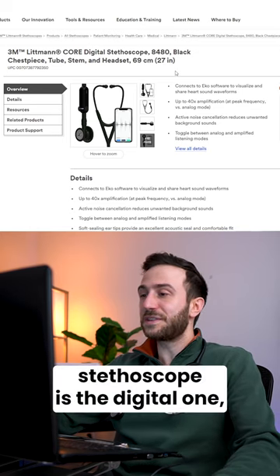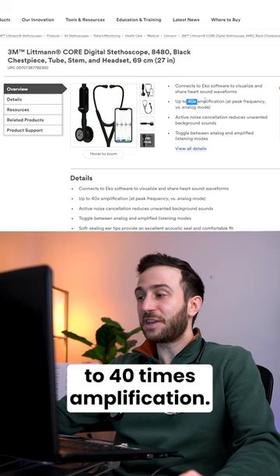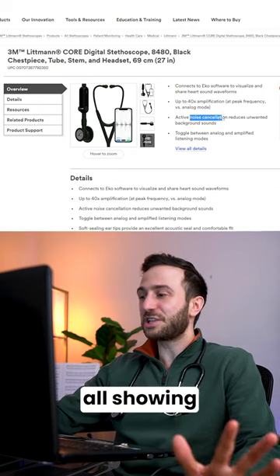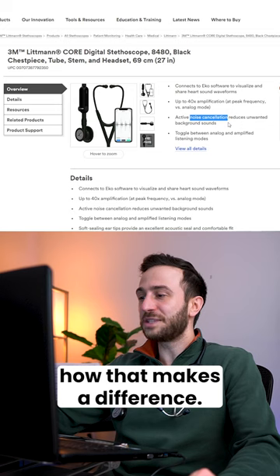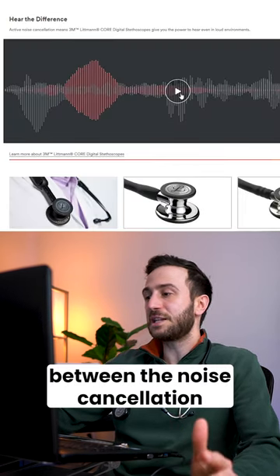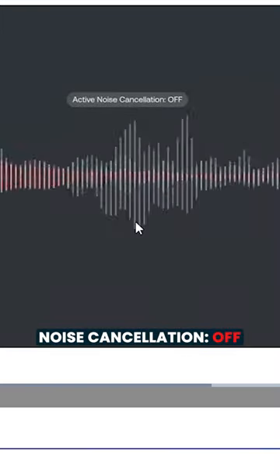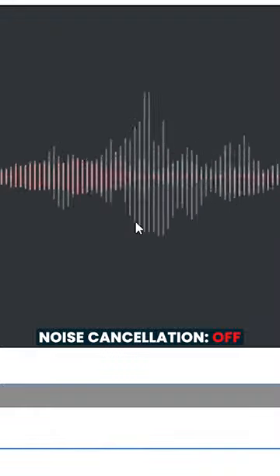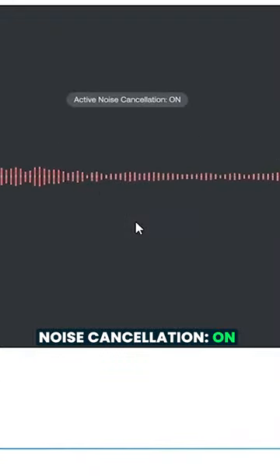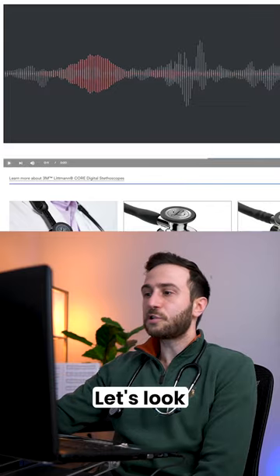The digital stethoscope allows up to 40 times amplification and has noise cancellation. I'll show you how that makes a difference — you can also connect it to an app. Here you can see the difference between the noise cancellation and no noise cancellation in the digital stethoscope.